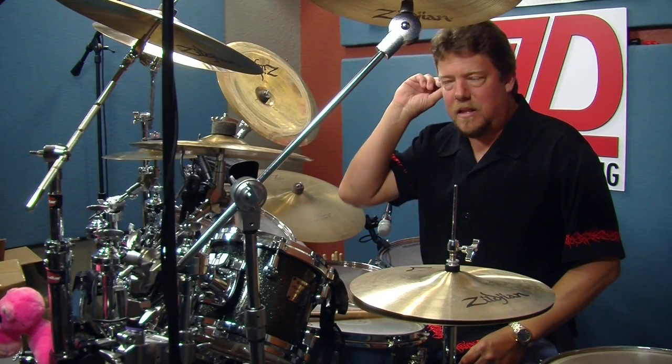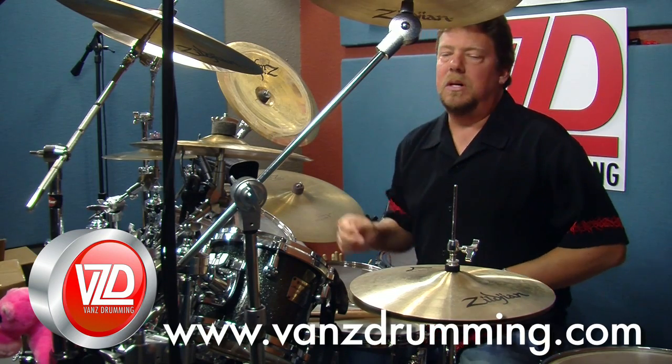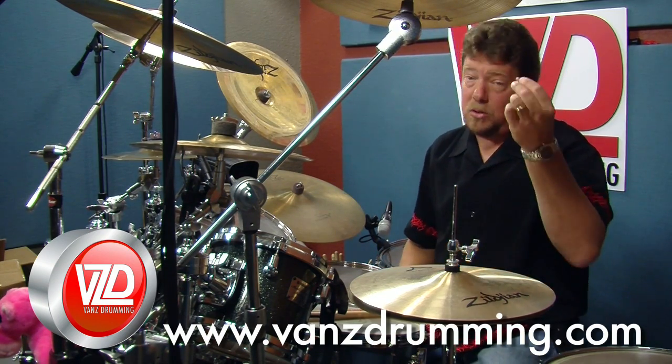Hey, how you doing? Randy Van Patten here in the Drum Vault, VansDrumming.com. Today we're going to do a little something something. It's going to be something about something, but it's going to be cool.